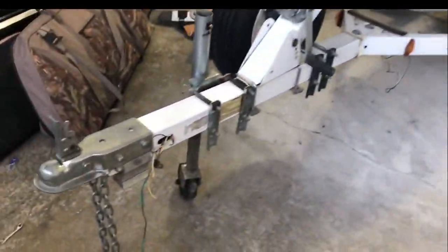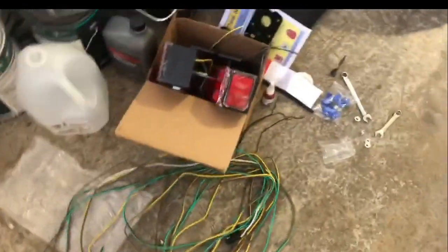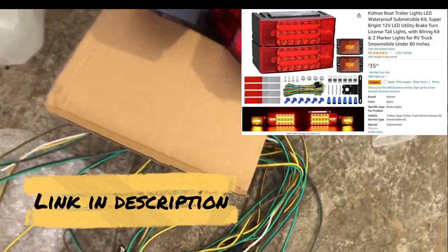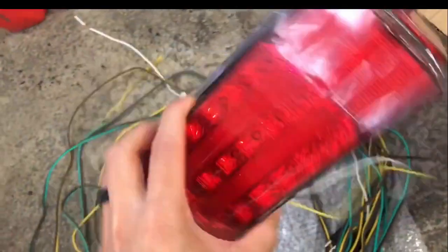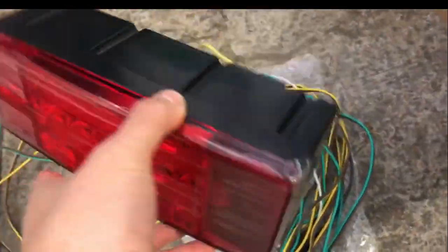Today I'm going to be redoing the lights on this trailer for my jet ski. I bought this kit from Amazon for about $40. I already unboxed everything and got everything messy, so sorry you won't get a real unboxing. Basically you get two lights — one of them has a white LED on the bottom for the license plate — and it comes with a license plate bracket.